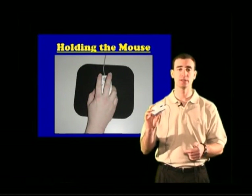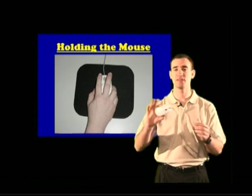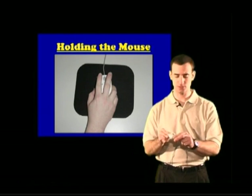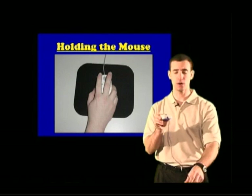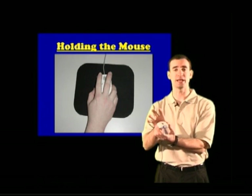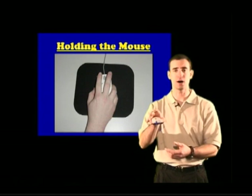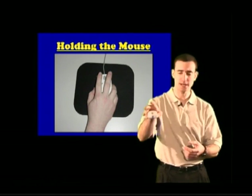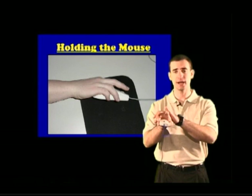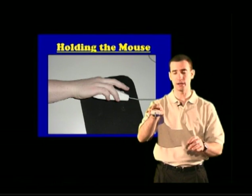It's very important to hold the mouse properly — doing so will take away 50% of the frustration of learning to use it. Put the tail away from you, always make sure the tail is away. Then place your hand on top of the mouse, put your thumb on the inside and your ring finger on the outside, and cup the mouse in the palm of your hand. You should have a good grip so that if you shake your hand, the mouse doesn't fall out. Your middle finger and pointer finger should hover above the mouse.